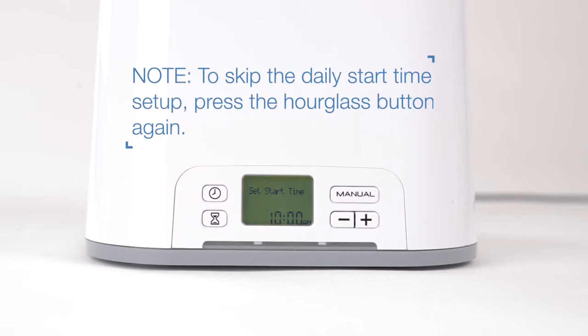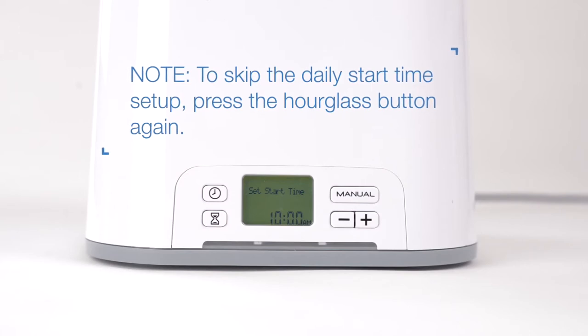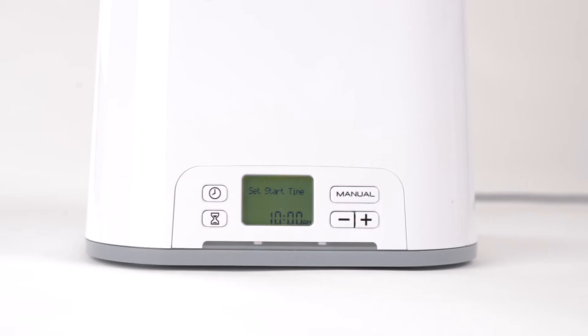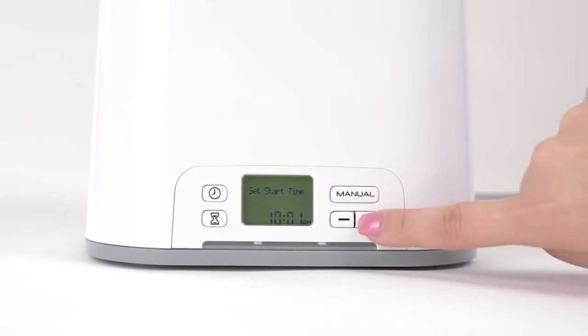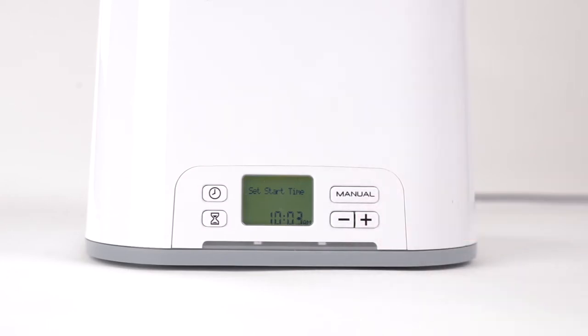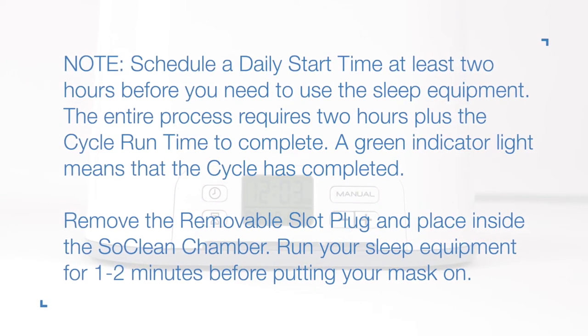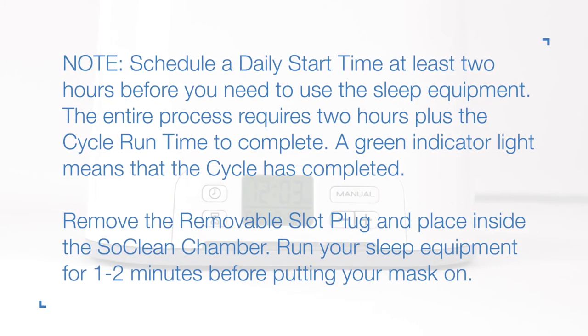To skip the daily start time setup, press the hourglass button again when you reach this step. Otherwise, press the plus or minus buttons to reach the desired daily start time, then press the hourglass button again to save your setting and return to the home screen. Note: schedule a daily start time at least 2 hours before you need to use the sleep equipment, as the entire process requires 2 hours plus the cycle run time to complete.